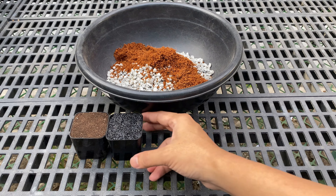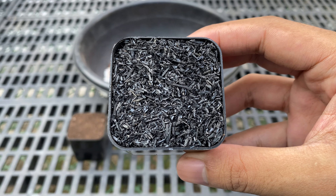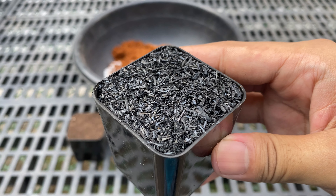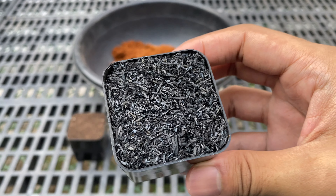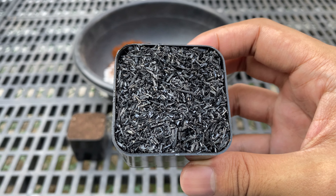Next is 1 part carbonized rice hull. Carbonized rice hull is a byproduct of rice processing that has undergone controlled burning. It improves soil structure, drainage, and aeration. It also has insulation properties, helping regulate soil temperature and creating a more stable environment for the aloe roots.